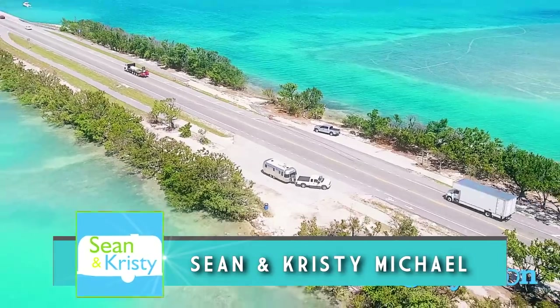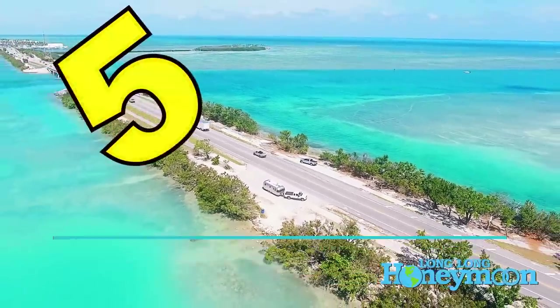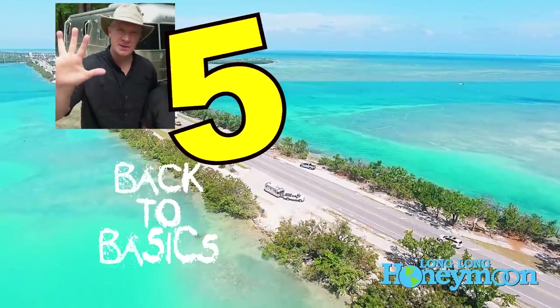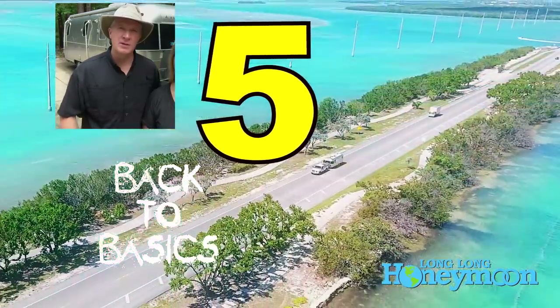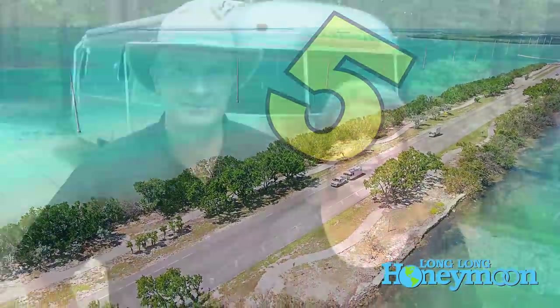Hey guys, we are Sean and Christy. This is Long Long Honeymoon and today we're going back to RV school. We're going to give you newbies out there five tips for better RV water and tank management. We're going to give you the cliff notes and make your next boondocking or dry camping experience go much smoother.